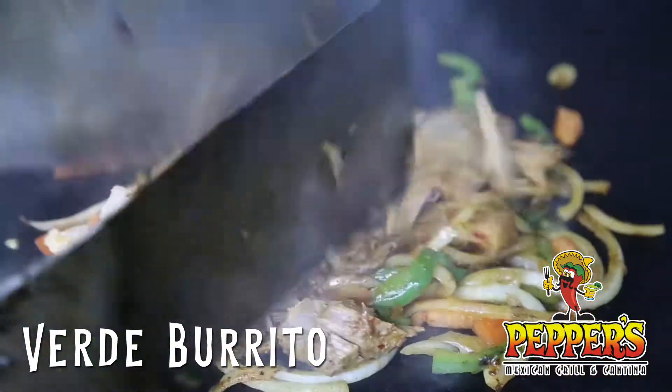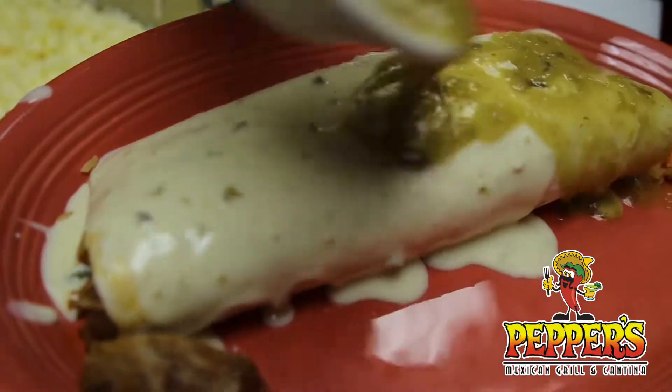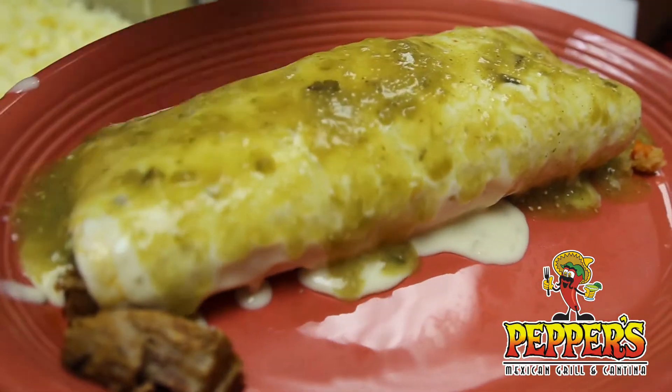The verde burrito is a large burrito stuffed with slow-cooked pork, grilled peppers, onions, tomatoes, and rice, topped with melted queso and our house-made tomatillo sauce.